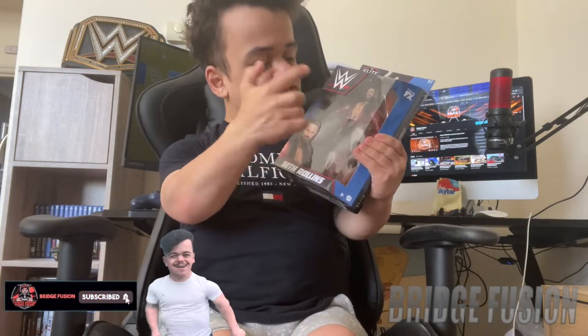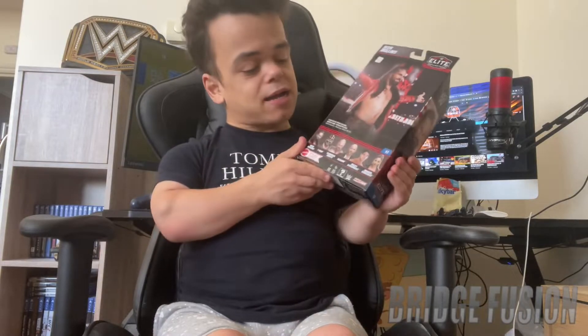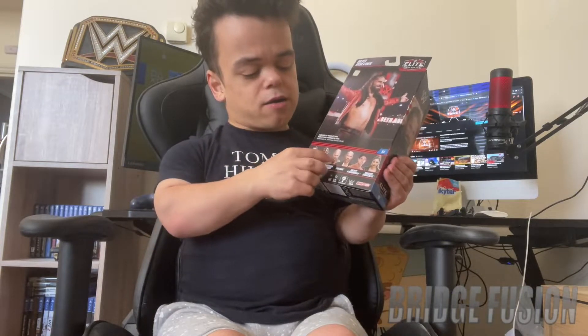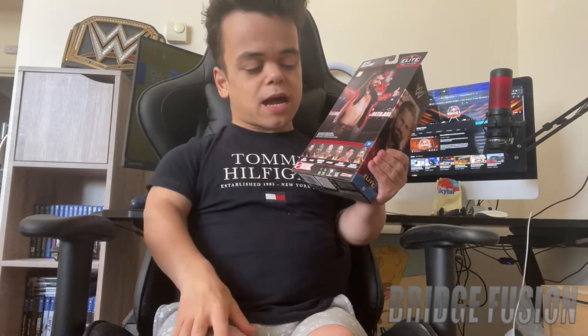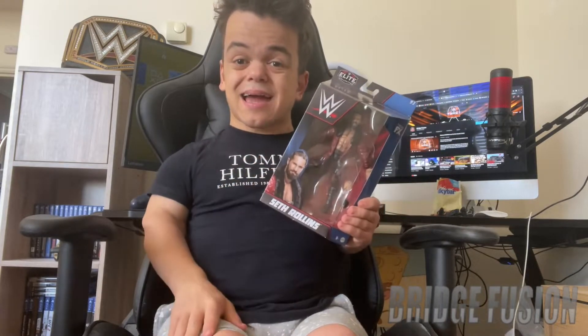At the front we do have the Seth Rollins figure itself with some interchangeable hands. On the side it says Seth Rollins, and on the back is everybody that's in the series — Seth Rollins, T-Bar, Curry and Cross, Cesaro, Ricky Steamboat, and Raquel Gonzalez, now known as Raquel Rodriguez. On the side we have another picture of Seth Rollins. Let's waste no more time and get into this unboxing.